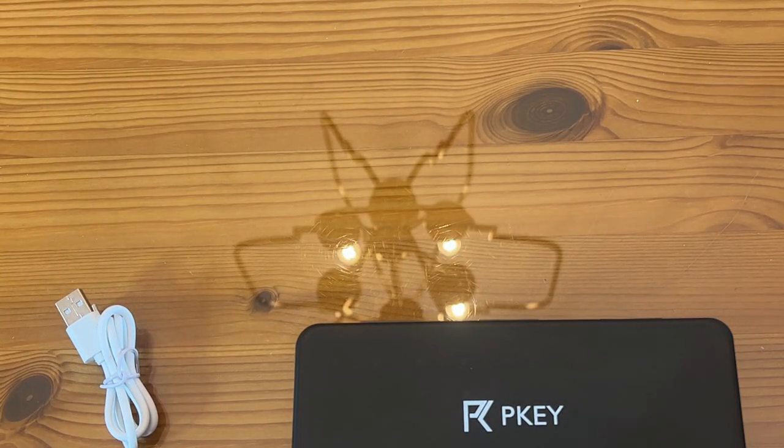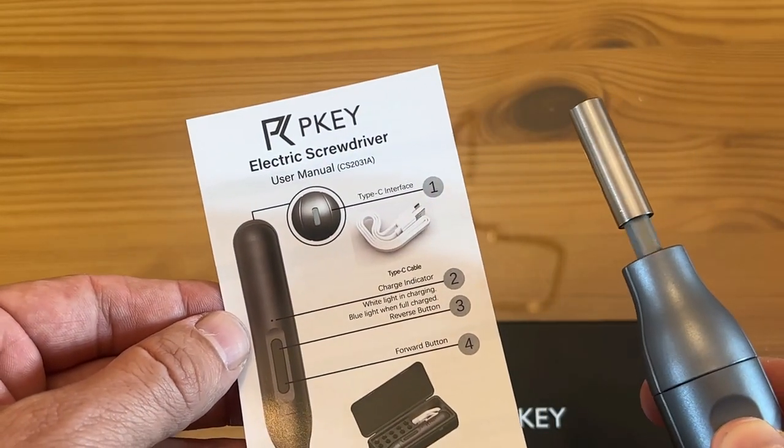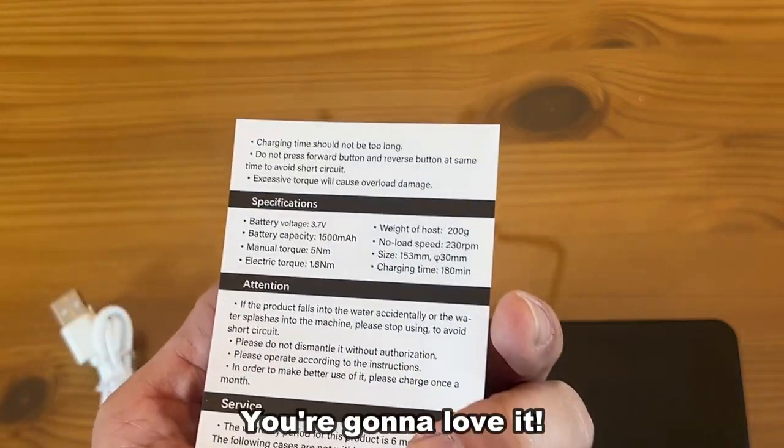If you're looking for something that is durable, lightweight, innovative, stylish, sophisticated, and chic — this can't be beat. My name is Adam from Elite Demonstrations. You're gonna love it. Thanks for watching. Goodbye, my friends.